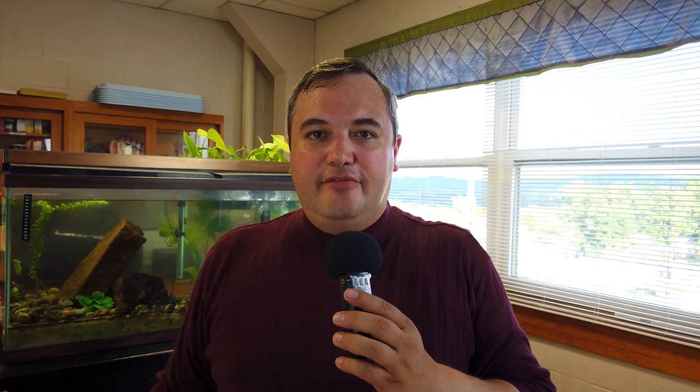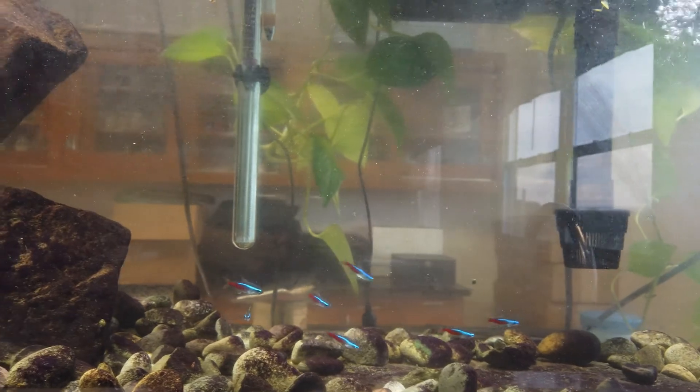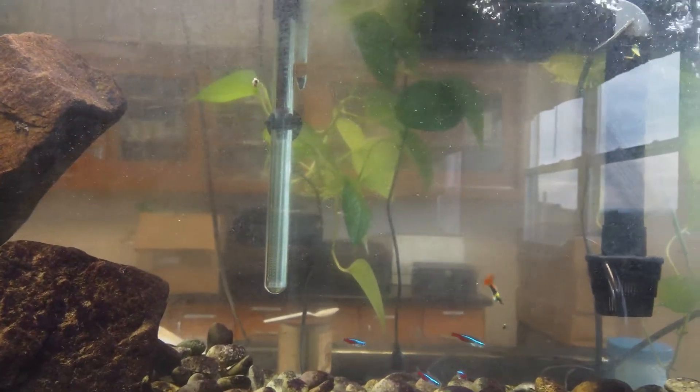I wanted to talk about the type of fish I have in here. I have some guppies, some neon tetras, and a couple of gouramis. I was actually able to have some live-bearing guppies in here.